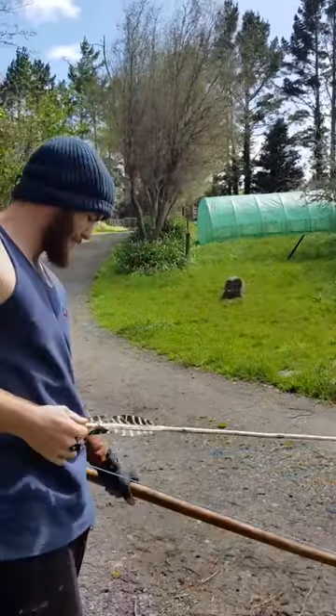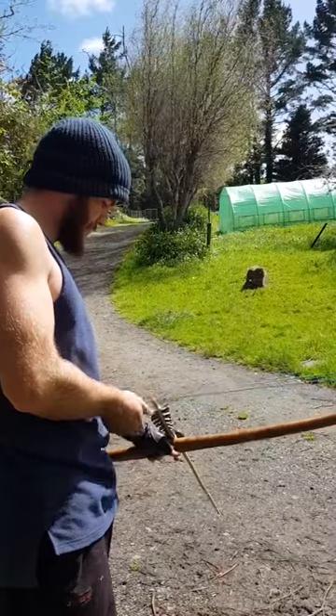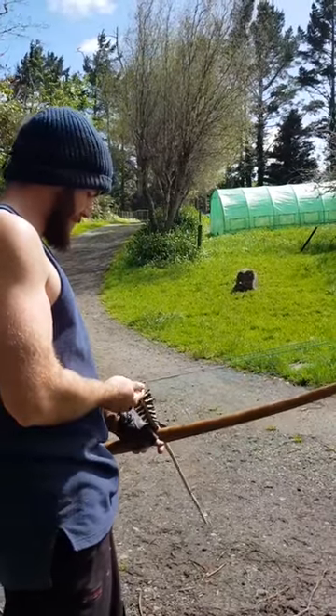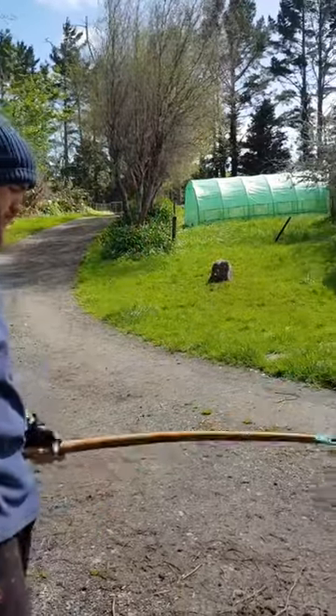Yeah, you've got a spine blade on this thing. Yeah, because you can hear, as the arrow leaves the bow, you can hear the arrow slapping onto the wood — on the bow. Nearly heard that time.